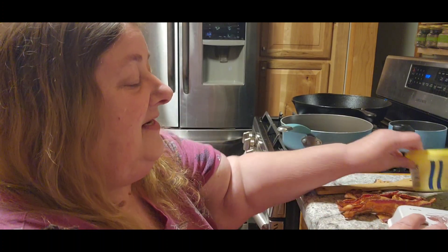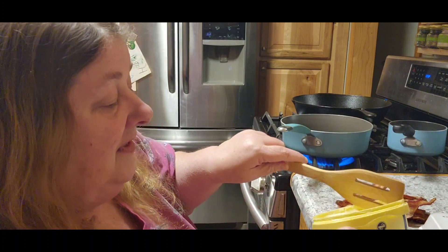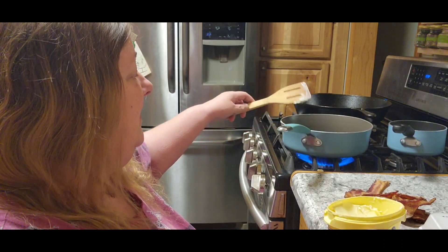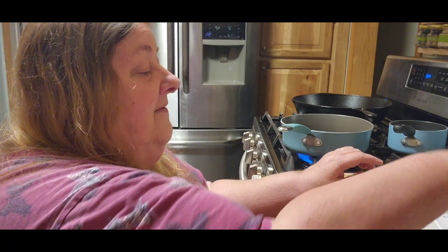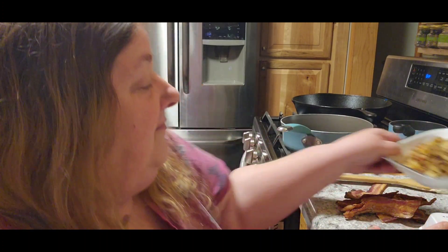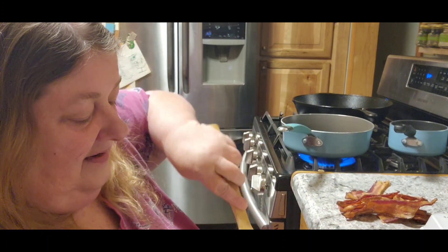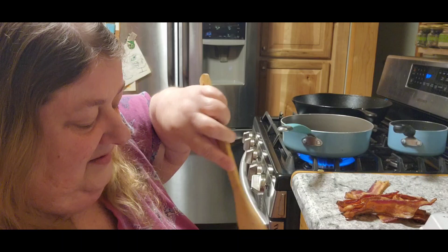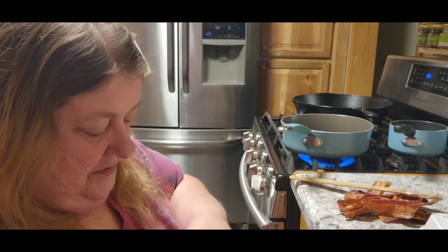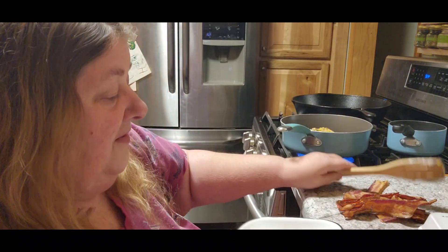What I did yesterday is I canned all those potatoes for breakfast potatoes. I did have some left over, and so what I did last night is I fried them up, and I'm going to re-warm them up today. It turned out really good, actually. So we'll re-warm up the potatoes.